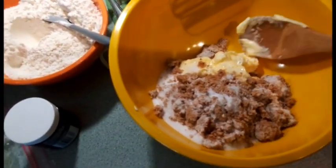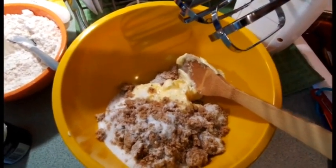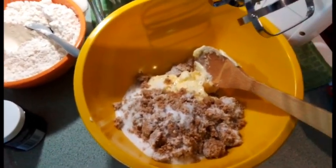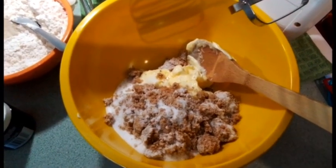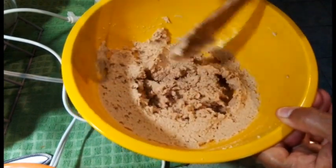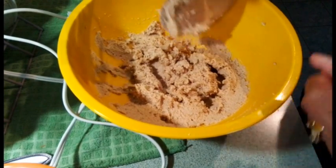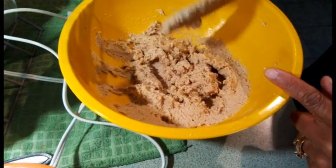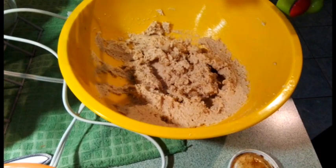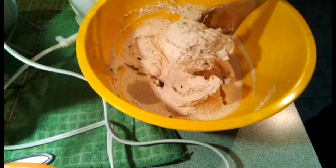I'm going to blend my butter and sugar together with my hand blender — it'll be a bit loud so I won't record that part. Here's what it looks like; I'll scrape the sides and continue blending until it's nice and creamy. Now I'm going to add my vanilla and continue blending.